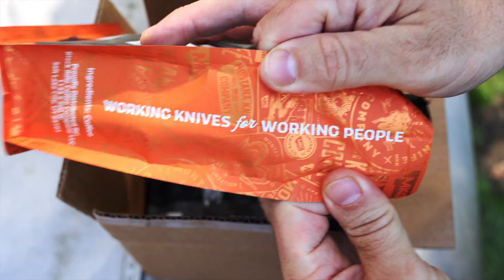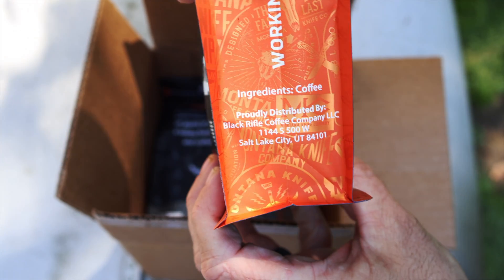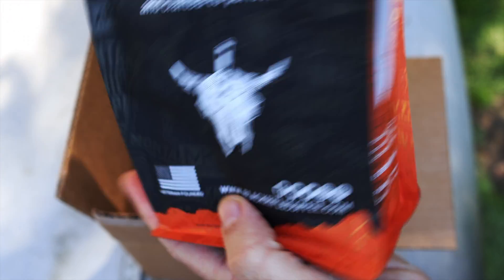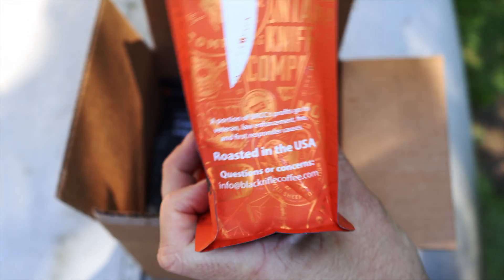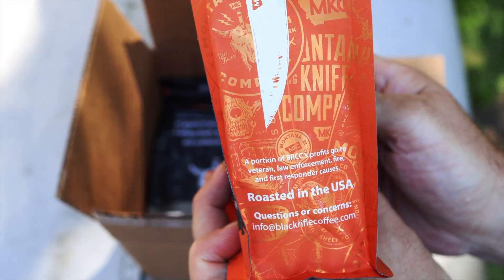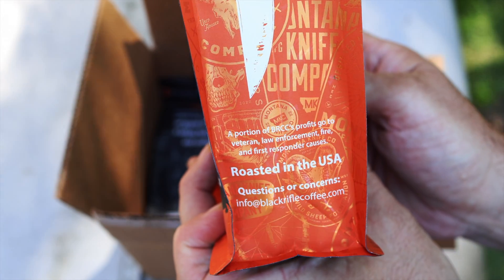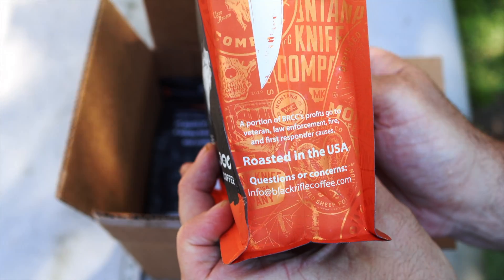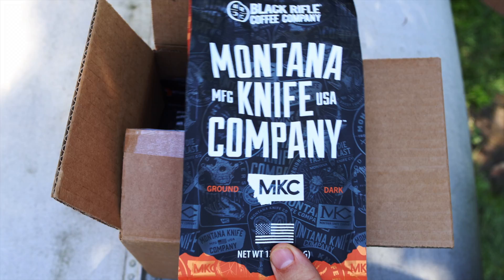On the side, right here, it says 'working knives for working people.' Ingredients: coffee. And on this side, it has the MKC knife. A portion of BRCC's profits go to veteran, law enforcement, fire, and first responder causes. Roasted in the USA. And there you have it — that is the bag of coffee.